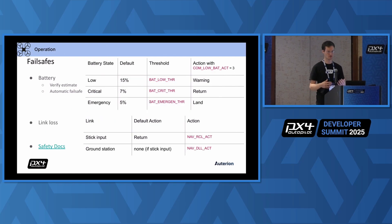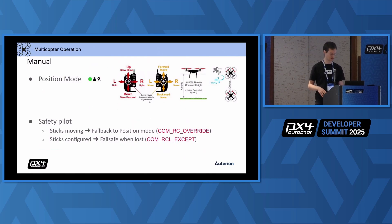In terms of operations, once you have your flying drone, the first thing I would do is check the fail safes. If you fly further off and rely on the drone, what will happen if your battery goes empty or you lose your link because you're too far away? You want to first make sure that these two things are configured accordingly — verify that your battery estimate is correct and that the link loss failsafe is set as you would expect it, such that you don't lose your vehicle. I have a link to the safety docs.